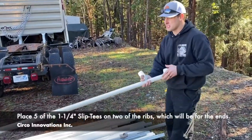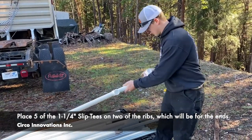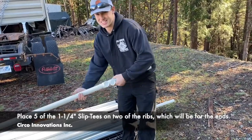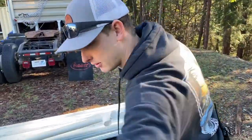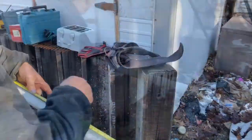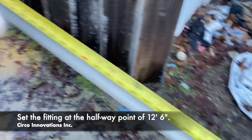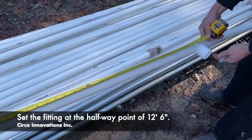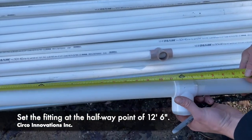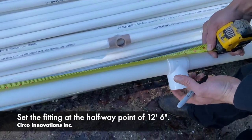We're going to have four on this side, one on the side of the 5-foot section behind the bell. These are inch-and-a-quarter slip tees. At the halfway point — 12 foot 6 — we're going to center our slip tee at 12 foot 6, right there.